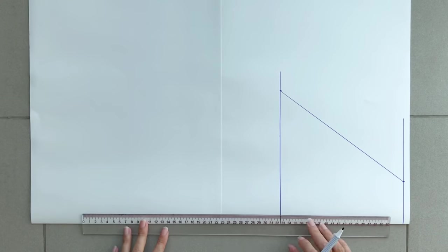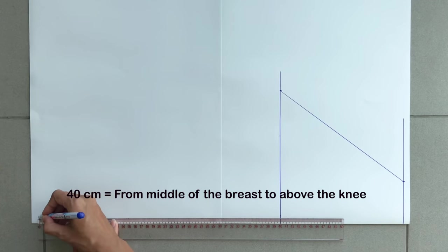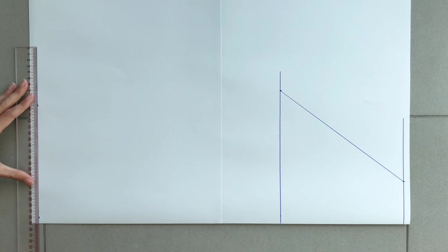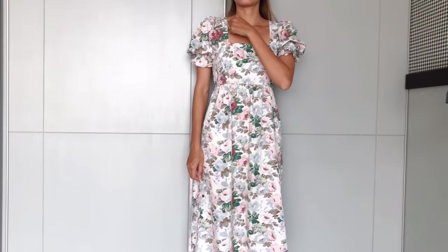From the second straight line, I make the third one 40cm from it — that's the length from my bust to above my knee. So the length between this line and the first straight line will be 60cm, which is the length of the dress that I want, minus the length of the ruffle hem I will add later.